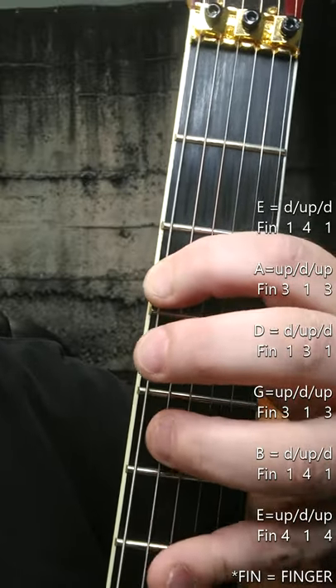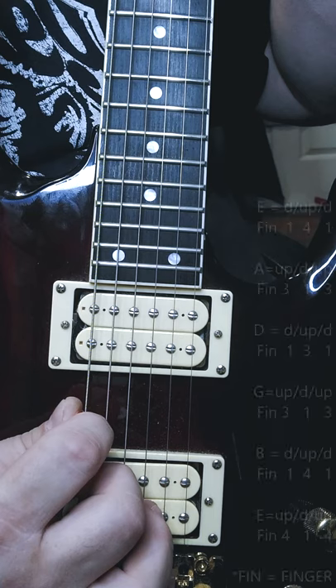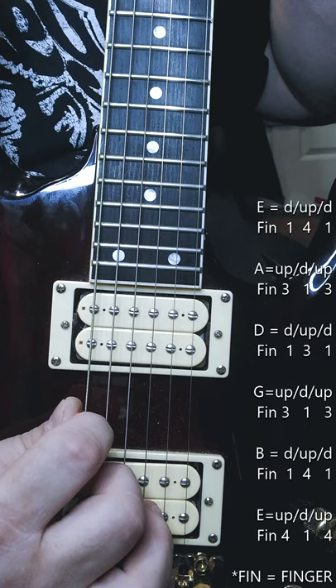Down, up, down, up, down, up. Welcome, this is 60 second guitar lesson number 47, and that was part of what your fret hand will be doing in this alternate picking exercise.